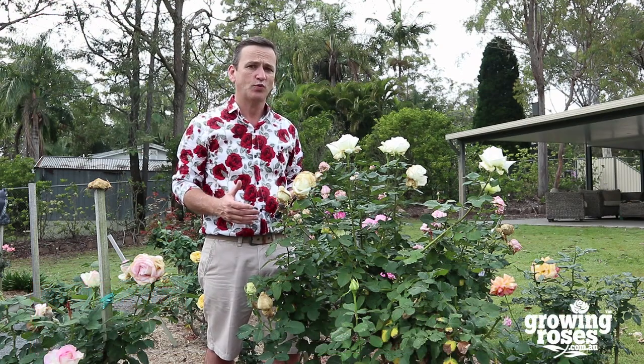Hi, I'm Paul Haynes, author of the book Growing Roses. We're halfway through spring here in Australia and we've had some drizzling rain pretty solidly for the last week.